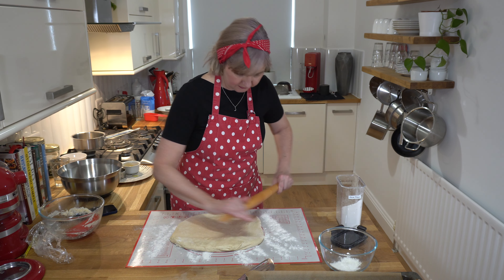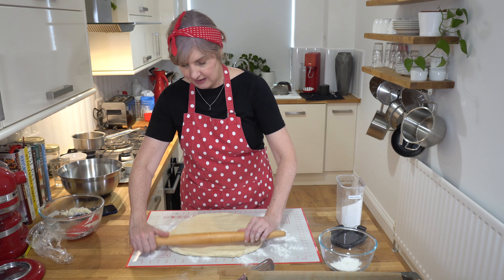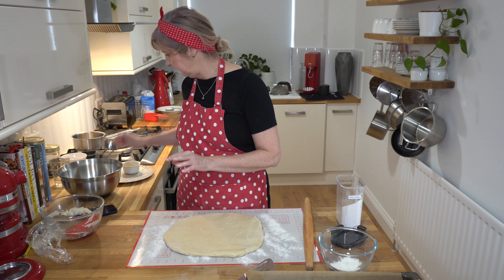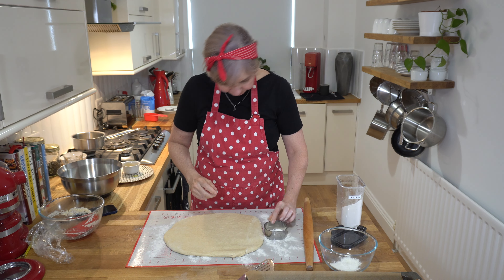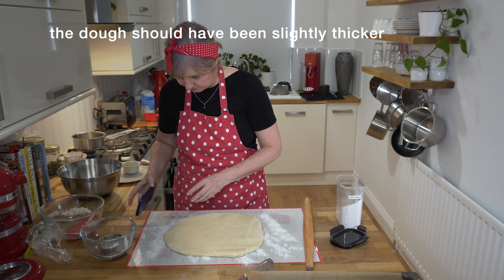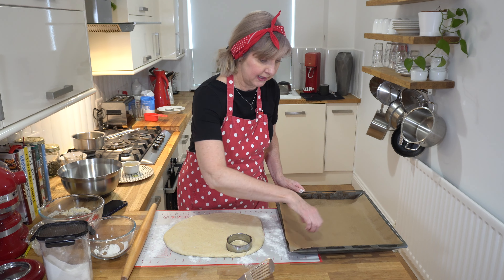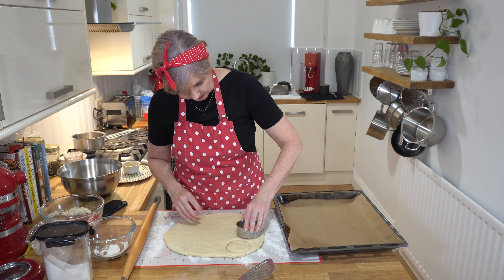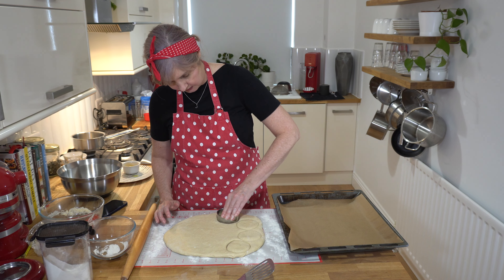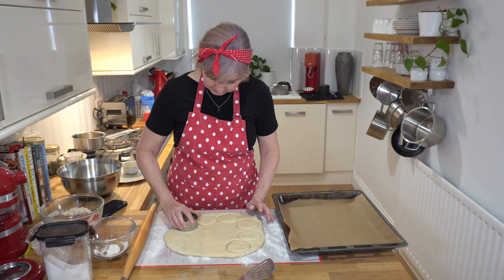We're going to do large doughnuts because the person who mainly eats them in my house is my husband — he's the doughnut lover and he wanted large ones. I'm using my 8-centimetre dough cutter, dusted in a little bit of flour. As a guide, the dough is about the thickness of my iPhone. I've got a tray on standby with baking paper. I'm going to cut them all out really close together to maximise the space — hopefully we get 12 or thereabouts. You can use whatever shape you like; if you don't have a dough cutter, you can just roll them into balls and flatten them out like pizza balls.